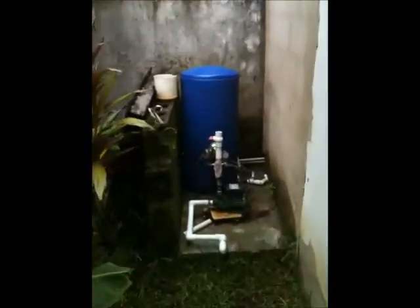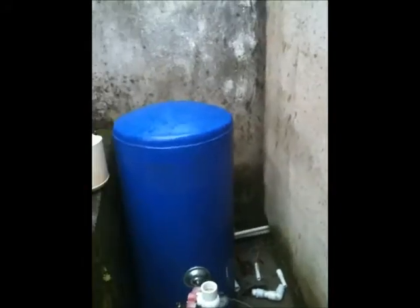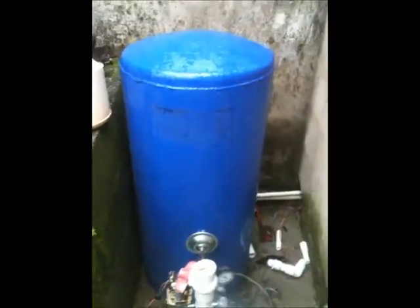So the pump is on but the water is not pumping. I'm not sure what I have to do to prime it here. It looks like it's pumping to me, but it's not going into the house.